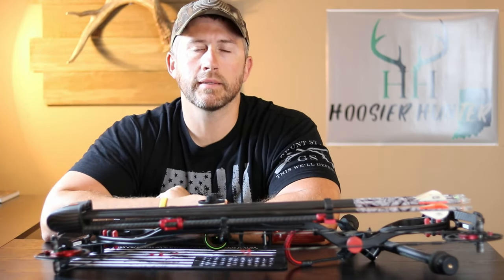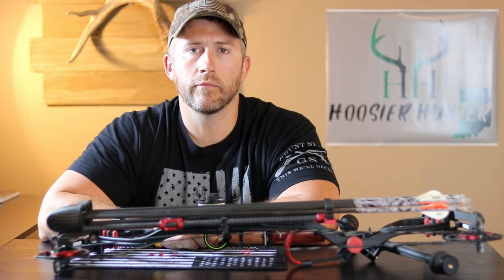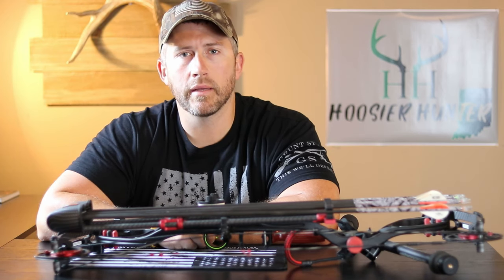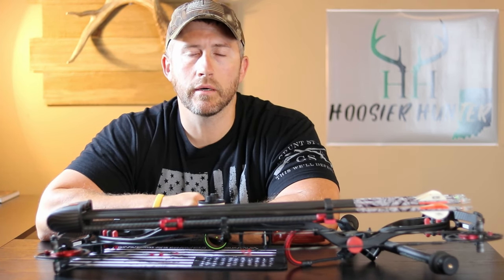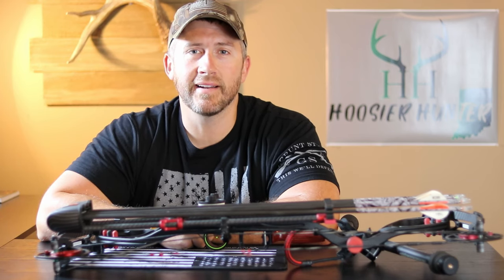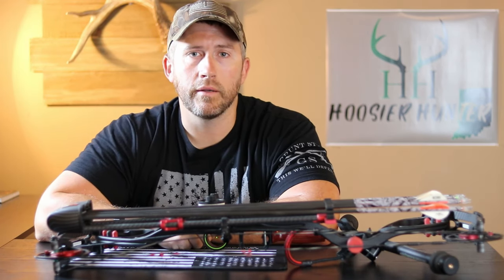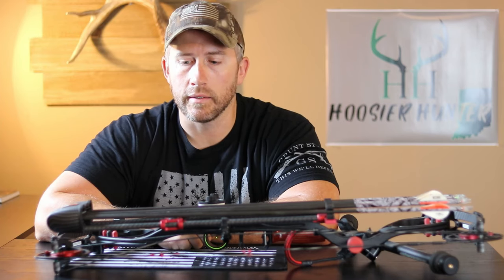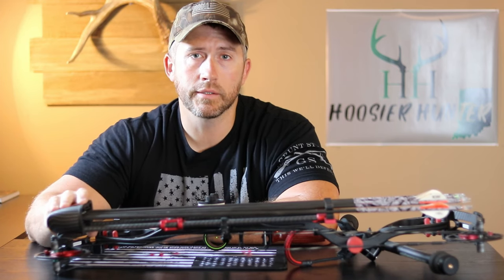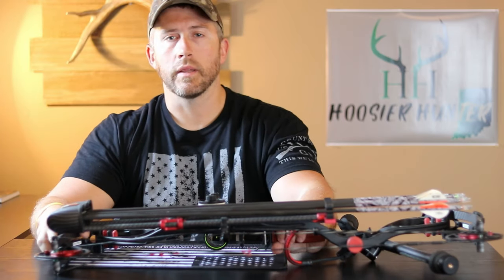What's going on everybody, hope everybody's doing great today. I wanted to take a little bit of time and start talking about my bow hunting setup for this coming year — kind of the same setup I've been using the past couple years. I've been getting a few questions with deer season getting close. Today I'm going to talk about the Tight Spot quiver that I've been running the last couple years and will continue to run.